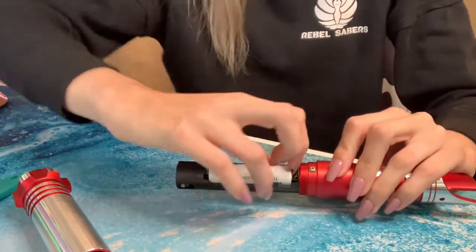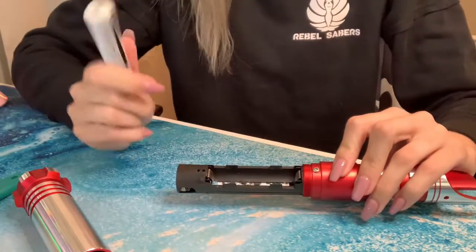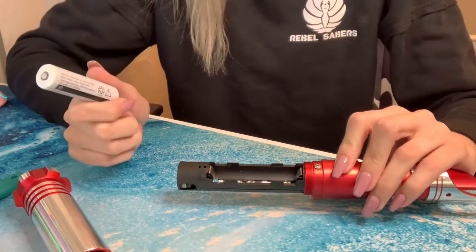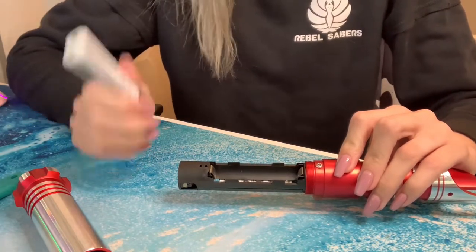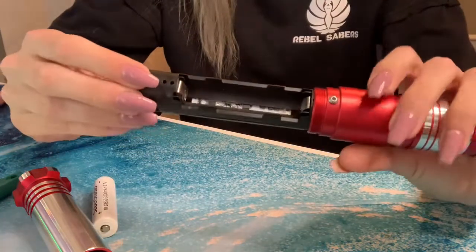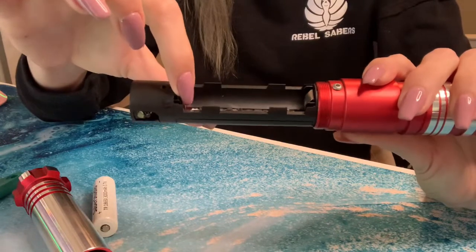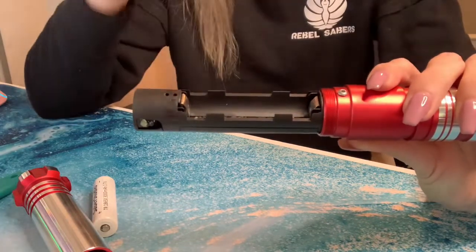You'll then pop the battery out. You can use a flathead screwdriver if it's a little bit wedged in there, or like a butter knife, which sounds really silly. You will see that this is an older kit and it has two tabs at the top and bottom that kind of curve like a capital D.